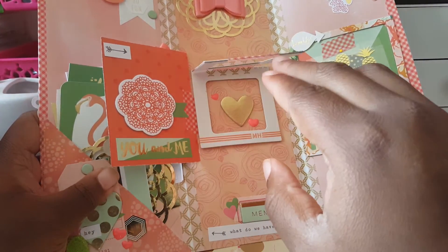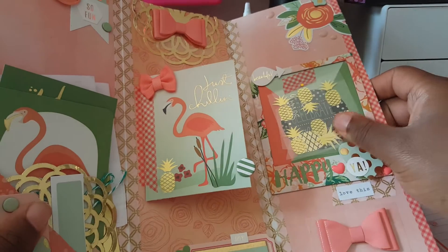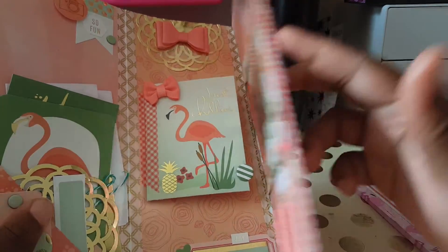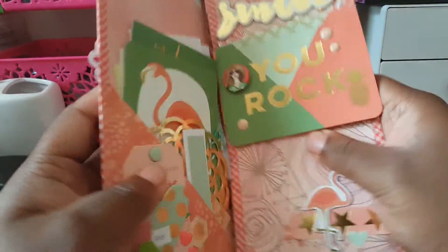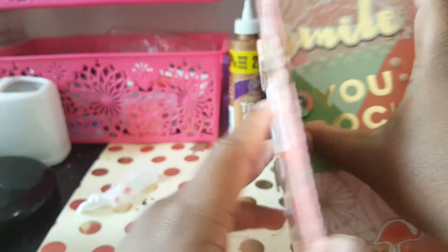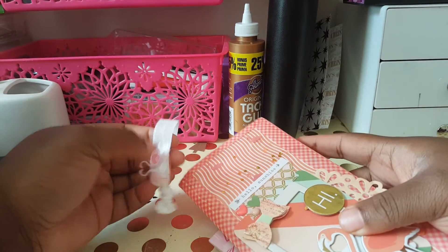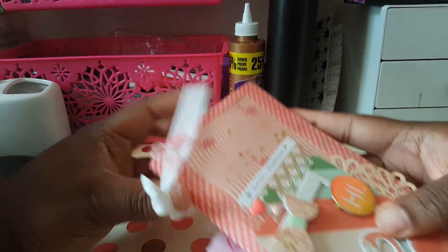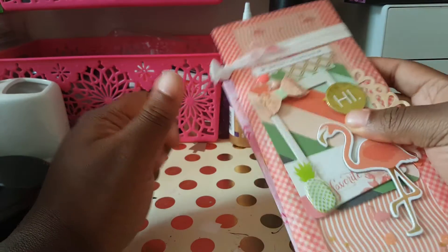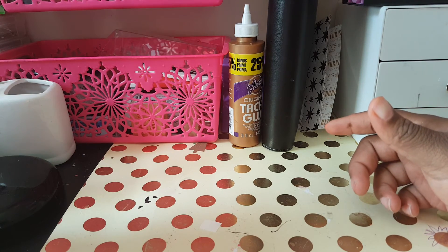It says 'what do we have here' — then you open this and it has these frames that say 'you and me.' She said she wanted to do enough so I can take some stuff out, just like me. Then she has these bows that I can use in a different project if I want. This flip book is amazing — oh my god! I love it, thank you so much Deborah. I'm pretty sure she got mine today too. That's all for my happy mail — I have another video coming up after this one. Thank you so much, I love you for free and there's nothing you can do about it. Until next time, bye!